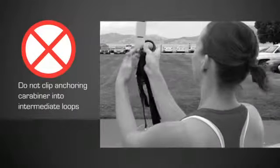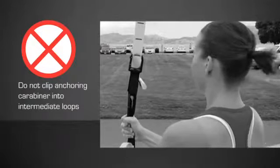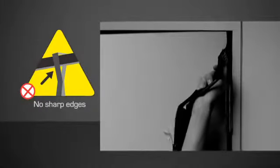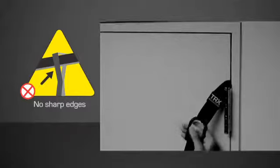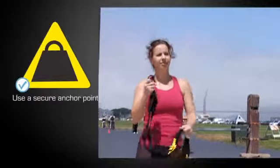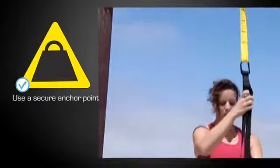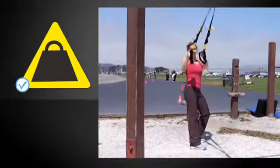Do not clip the carabiner into one of the intermediate anchor loops of the suspension anchor, as this may weaken the stitching. Do not attach your TRX to an anchor point with sharp edges, such as certain overhead metal beams or door hinges — rubbing against a sharp edge will weaken or cut nylon. Make sure to use a strong, secure anchor point that can support your body weight, and weight test by pulling hard on your TRX.